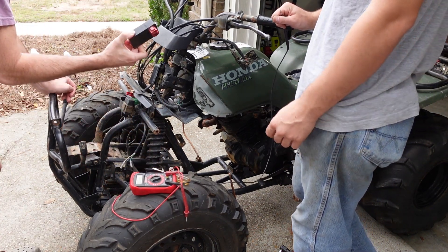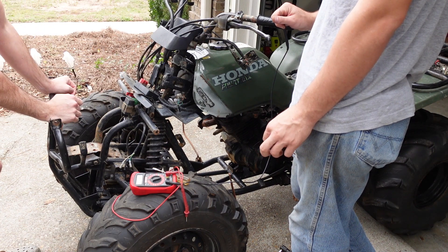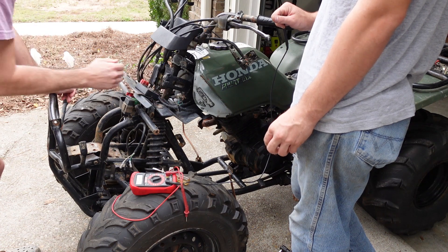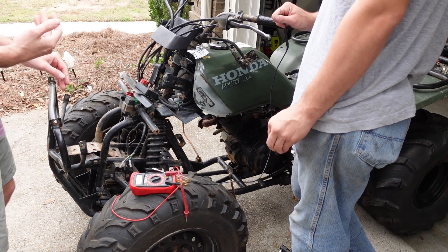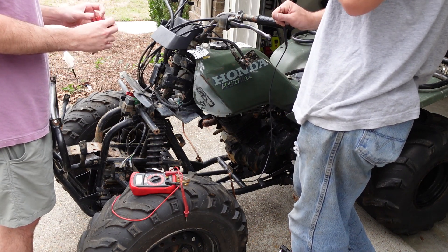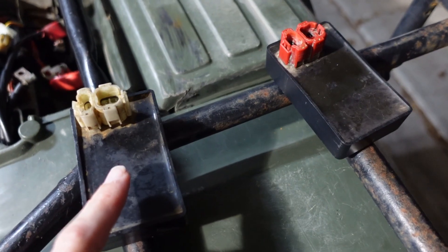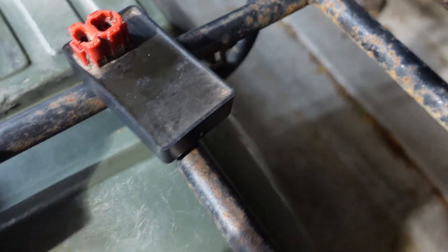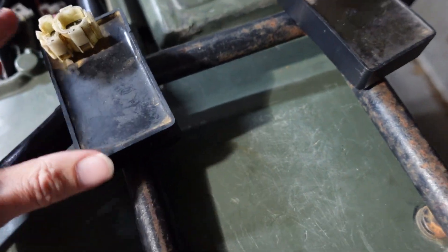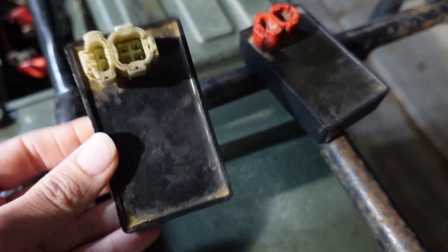So it's either the CDI box or the stator — I'm leaning toward the CDI box because that's the main problem on these Hondas, the CDI box burning out. The oven trick didn't work. A few hours later, we were luckily able to find a used CDI box online. One thing about the old one is there are cracks all around the edges that were holding in moisture. We found one pretty cheap about an hour away, so we just ran and grabbed it and we're about to plug it in.